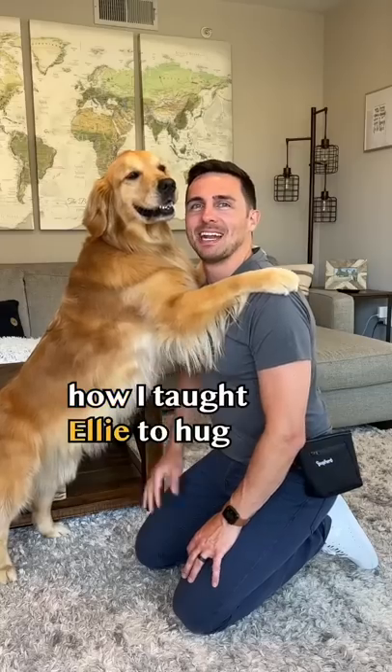How I taught Ellie to hug. Step one: learn the command pause. Lure your dog and mark with the word pause. Pause. Yes. Good girl.